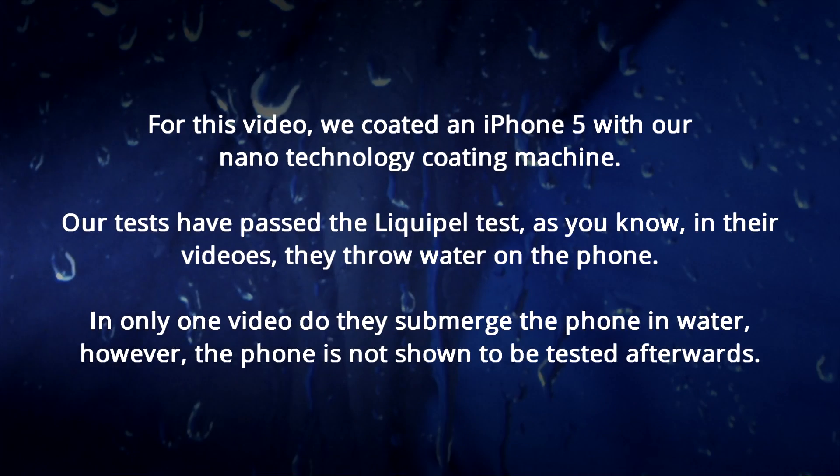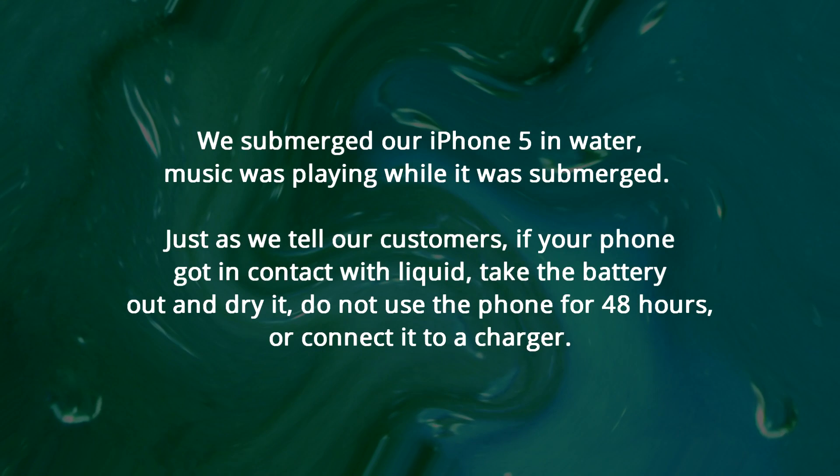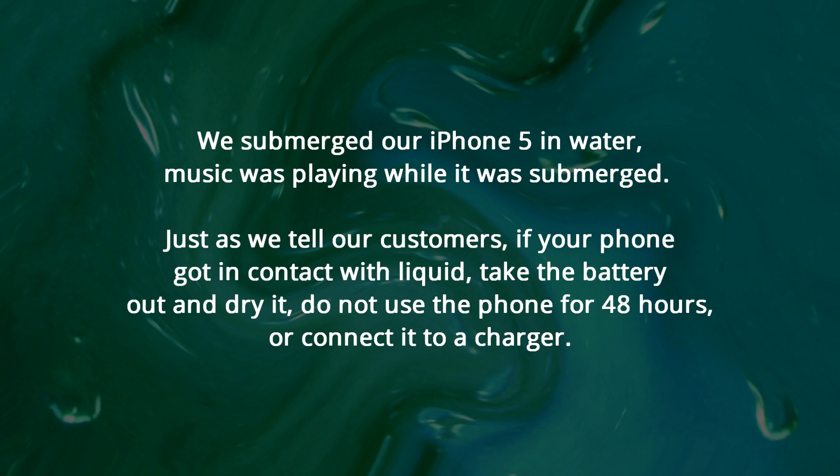However, the phone is not shown to be tested afterwards. We submerged our iPhone 5 in water. Music was playing while it was submerged. Just as we tell our customers, if your phone got in contact with liquid, take the battery out and dry it.